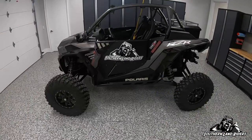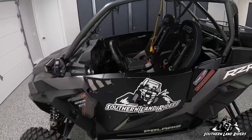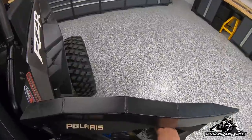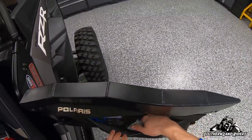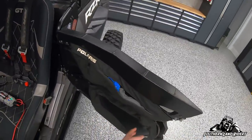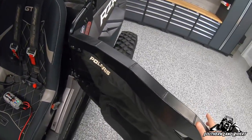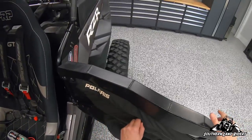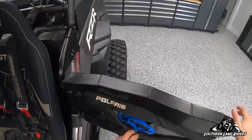So we'll go ahead and get right into it. This is my Razor — I cleaned this thing for like five hours yesterday. First thing is my door bags. I've got two door bags — Polaris OEM door bags. I like these because they hide the zipper from mud and stuff.